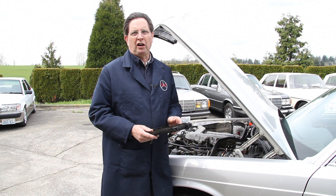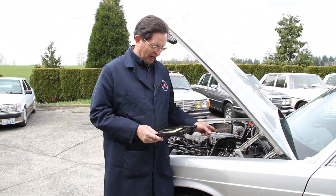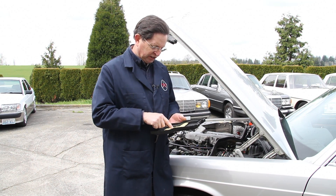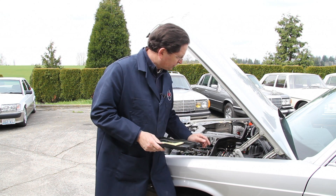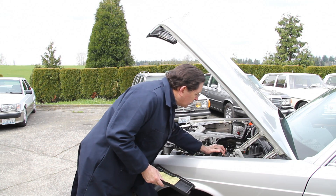If your door locks are not working at all, I recommend you begin your troubleshooting sequence at the fuse box. Remove the lid, read down through the different fuses, and locate the one that controls the central locking system. In this case it's fuse number 15, so I'm going to reach in here and inspect it — and it looks okay.